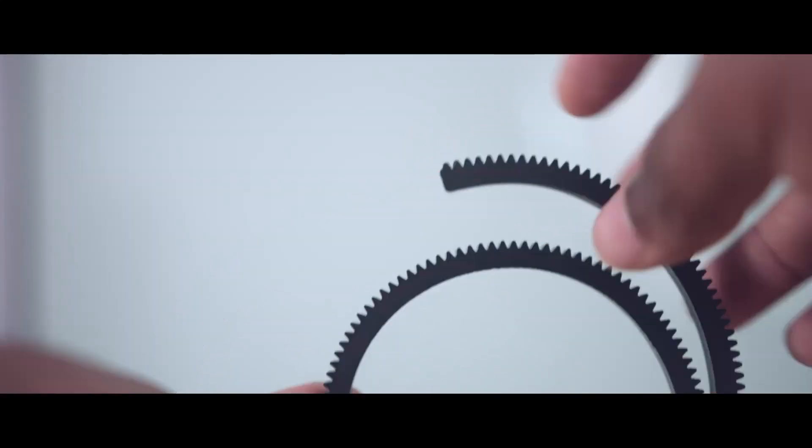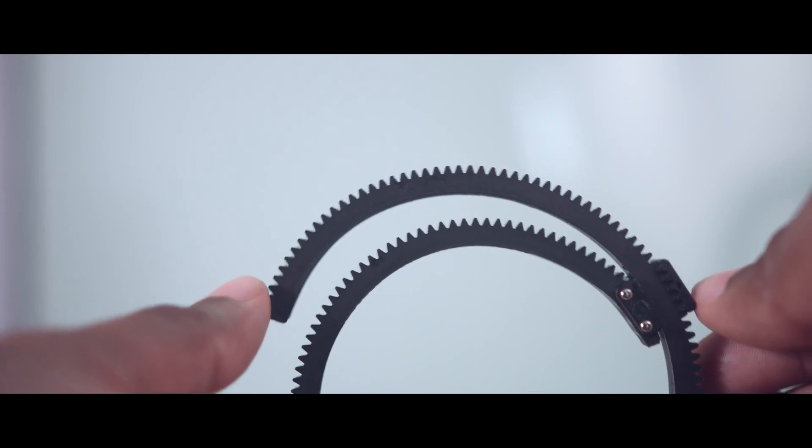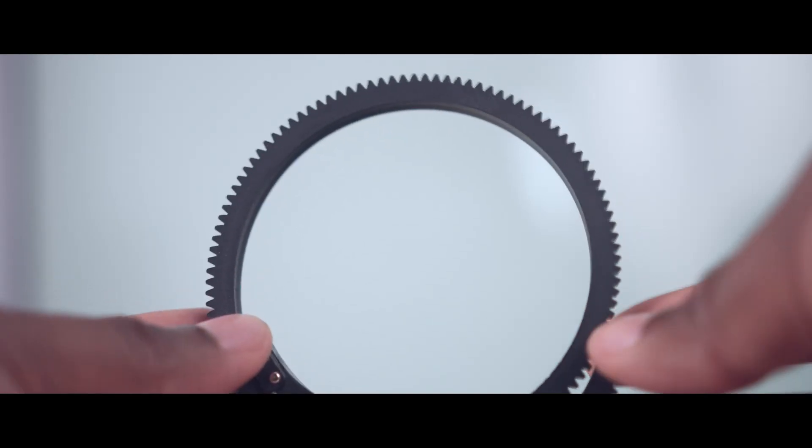So the problem is that from here to here becomes unusable on the follow focus gear, because basically there's one gear on the follow focus and if it hits this double stack of rubber and plastic, it's not going to be able to roll over that. So you're only limited to this much of the gear.